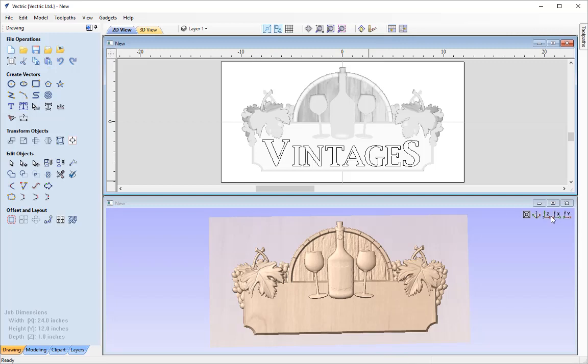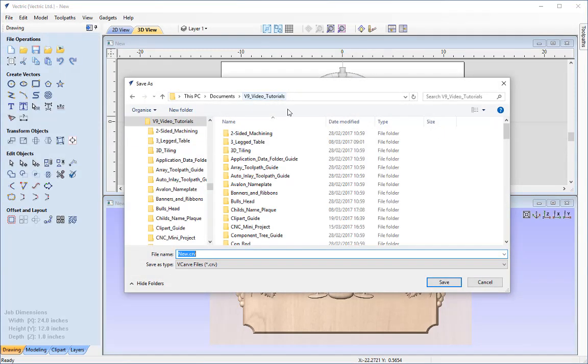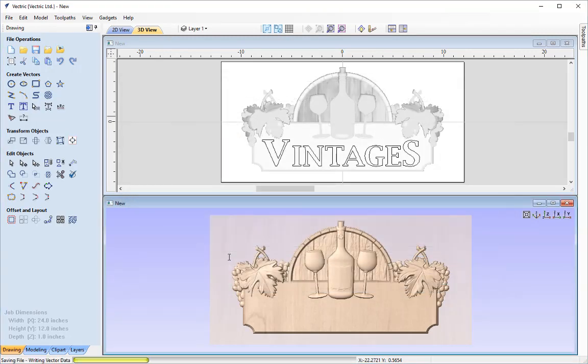Now I'm going to save my work ready for the toolpath companion video. I'll go File, Save and navigate through the tutorials folder, renaming this to CNC_mini_project_3D_assembly. Hit Enter and that saves it. Please join us for the companion video — I'll link that in the related video section of the tutorial browser. For more information on Design and Make projects, visit www.designandmake.com where there's a help section full of getting started videos and free projects. Thank you very much for watching.